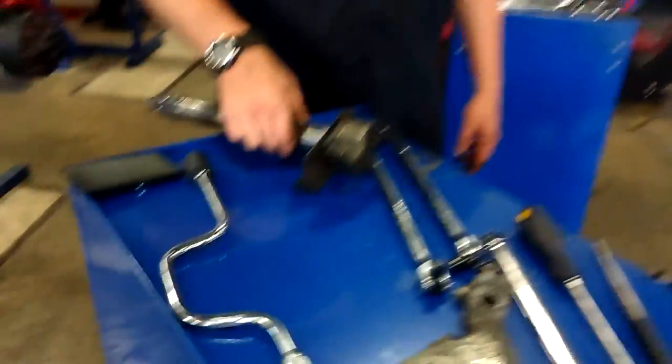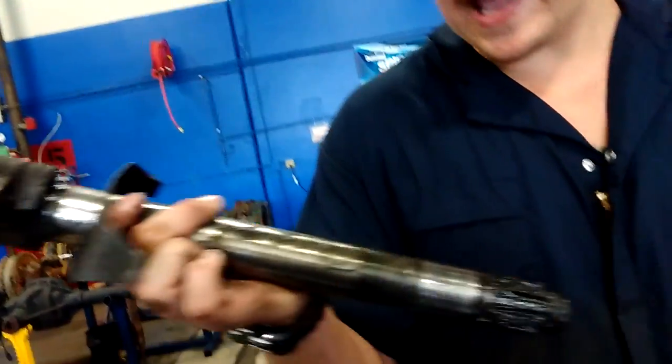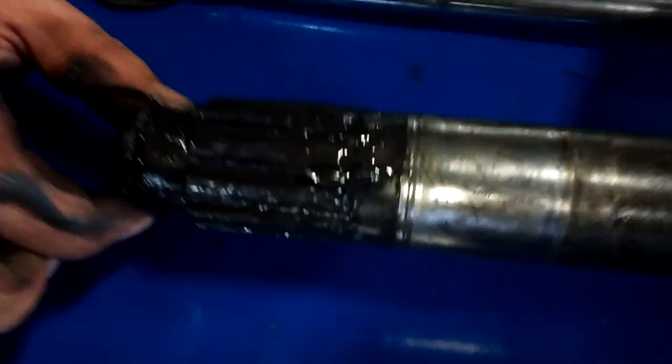Last but not least you got your S-cam, and it looks like a typical cam. This is what turns and gives you the stopping power. You want to look over the cam, look all over the teeth and make sure they're not damaged — no breaks on the teeth — because if you have breaks in the teeth it's not going to do its job.